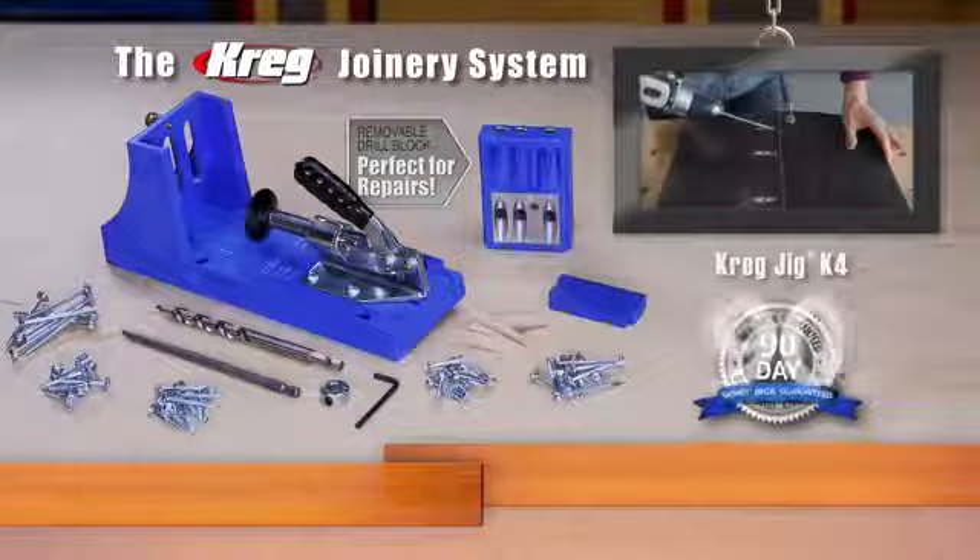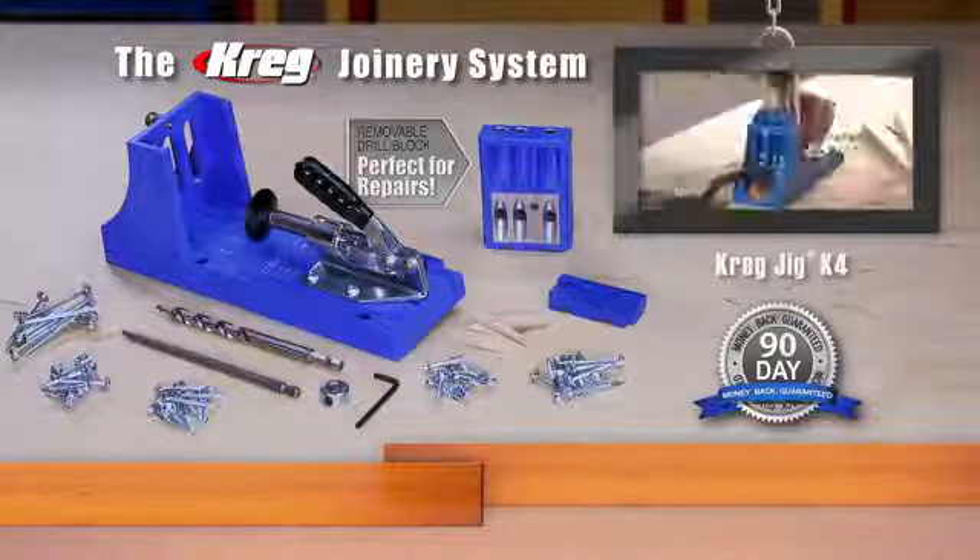Kreg offers a 90-day money-back guarantee, so get your own Kreg Jig today.